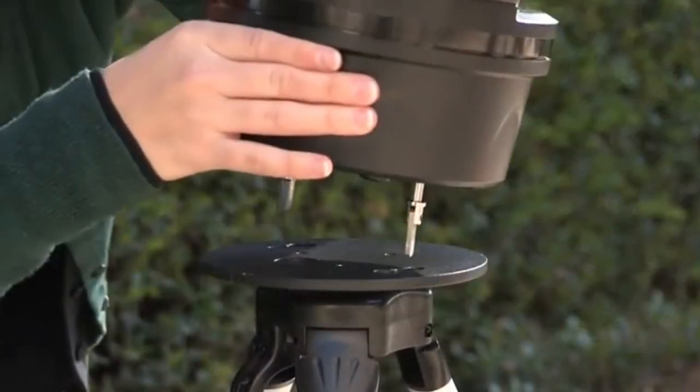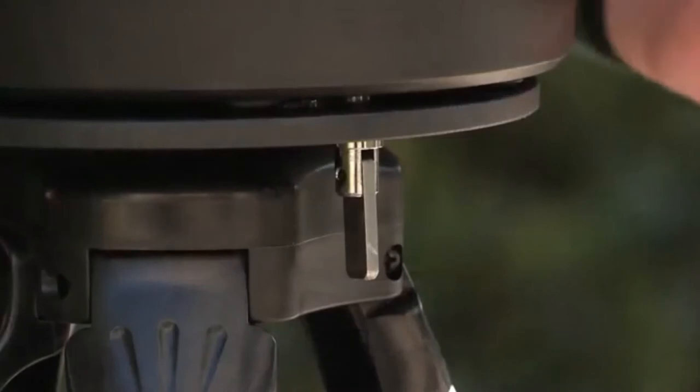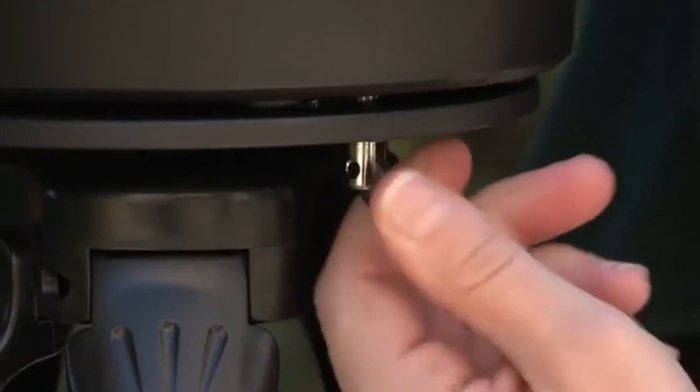For the ETX-80, line up the bolts over the key-like holes on the top of the tripod and slide the bolts into the holes. Rotate the telescope counter-clockwise until the bolts fit into the hole base. Then reach under the tripod base and tighten the bolts to a firm feel.